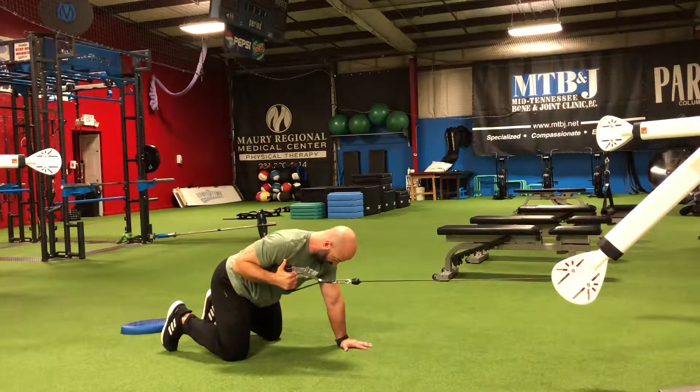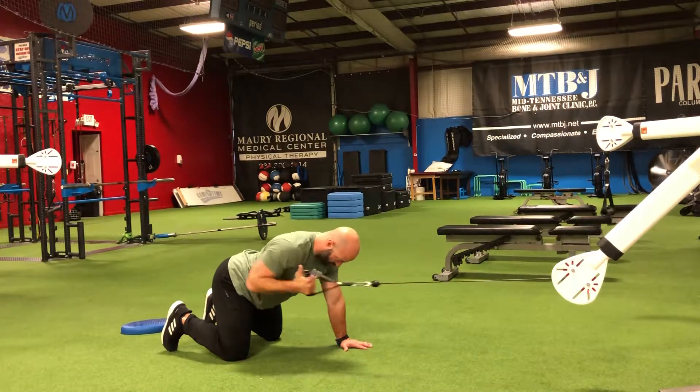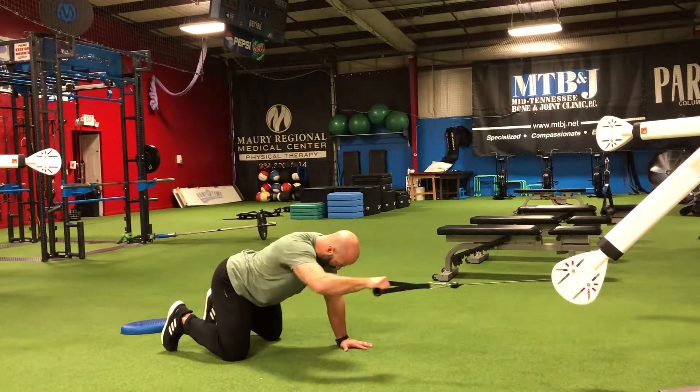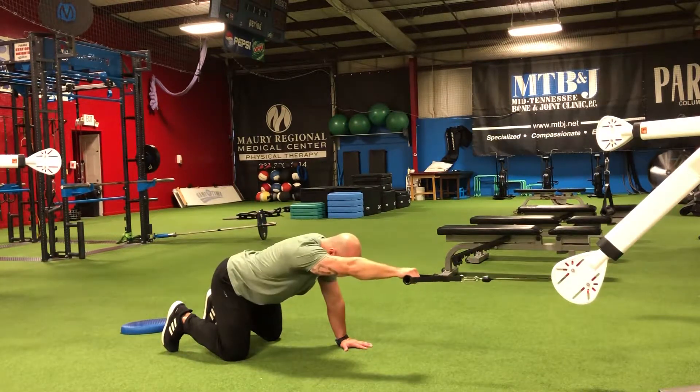We're going to pull down, thumbs up. As we rotate back, palms to the ground — thumbs up on the pull, palms to the ground as we rotate back. Throughout the movement, we're trying to keep that imaginary cup of water on our back the whole time.